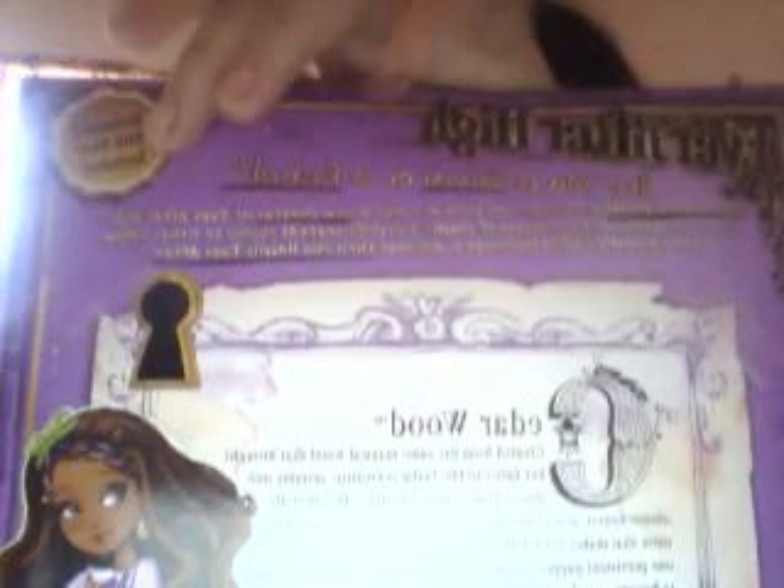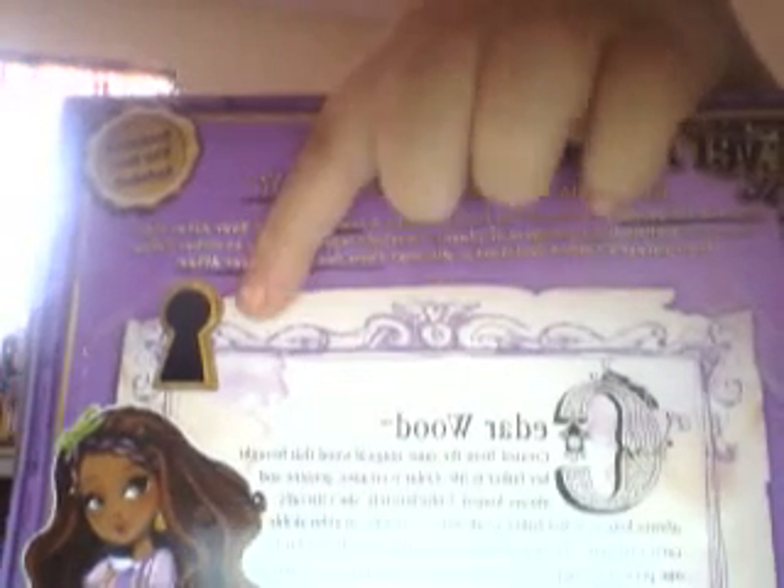Up here it shows you that it comes with a bookmark, her story, and this little keyhole. And down here it has Blondie Locks, Therese Hood, and Keep It. So that's for what she came with.